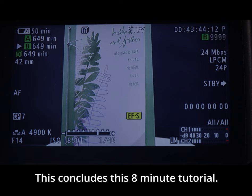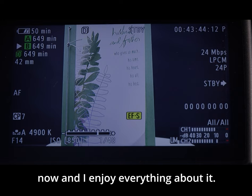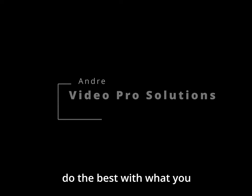This concludes this eight-minute tutorial. Thanks for watching — my name is Andre, I'm a content creator and I've been creating content for quite some time. Please subscribe and leave those comments. Until the next one, remember to capture those moments and do the best with what you have.